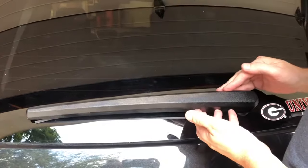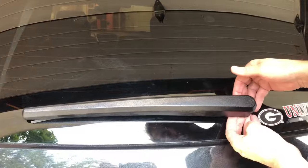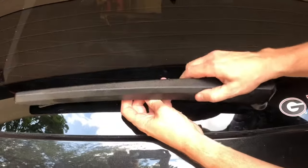The first thing we need to do is remove the cover. There's a cover over the wiper, so what you want to do is either get a plastic pry tool or get your fingers under here and pry this cover off. You can actually just wiggle it and there you go — it comes off, and then you just slide it off.